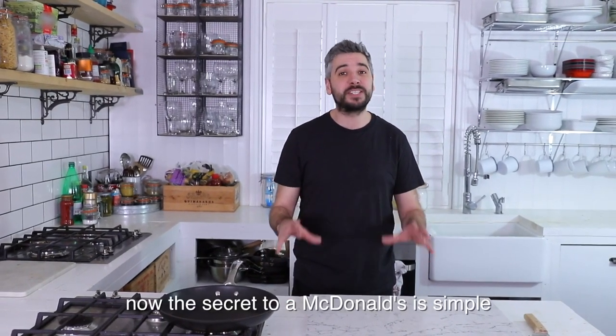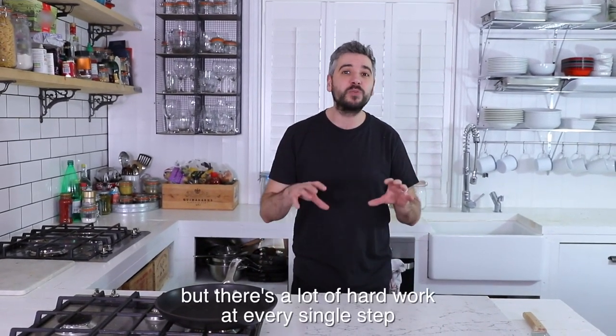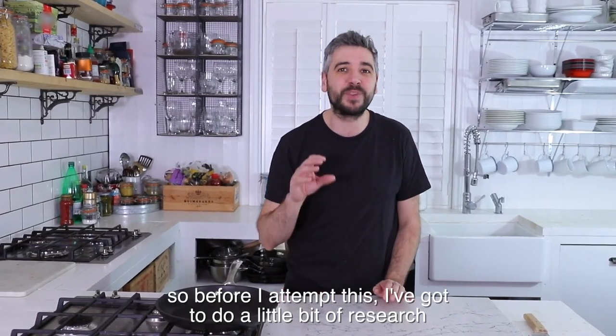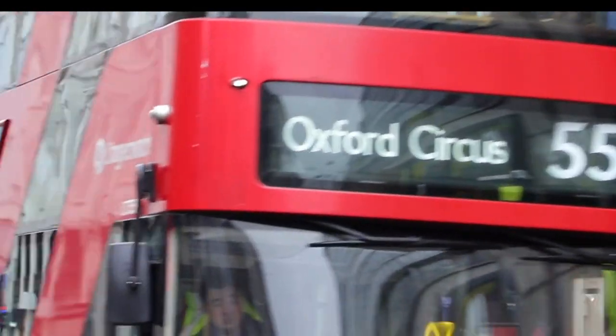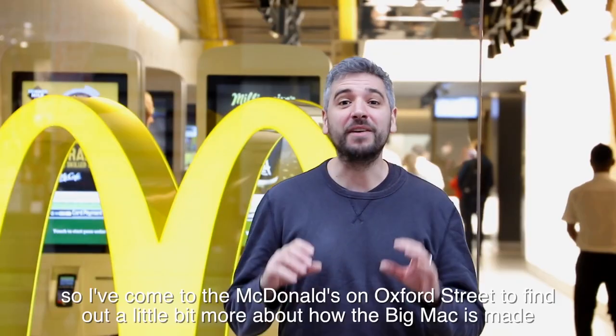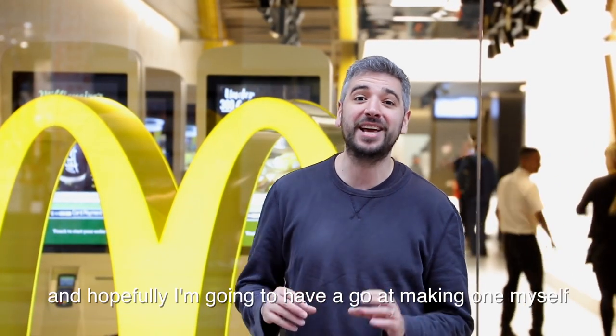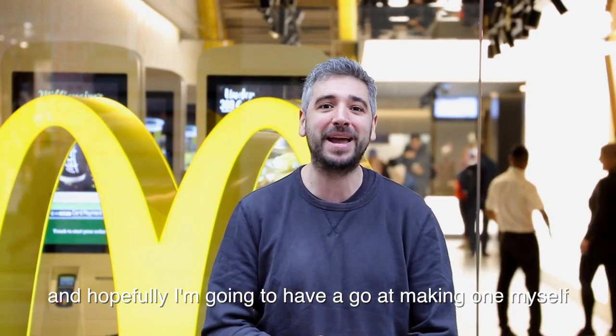Now the secret to a McDonald's is simple — it's good ingredients. They only use 100% British and Irish beef, but there's a lot of hard work at every single step. So before I attempt this I've got to do a little bit of research. I've come to the McDonald's on Oxford Street to find out a little bit more about how the Big Mac's made, and hopefully I'm going to have a go at making one myself.